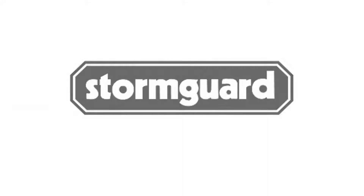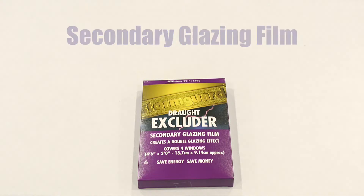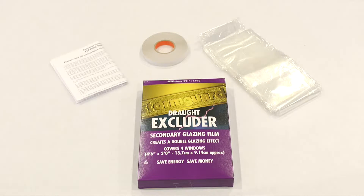This video demonstrates how to fit Stormguard secondary glazing film. In the box you'll find a roll of double-sided tape, secondary glazing film and fitting instructions.